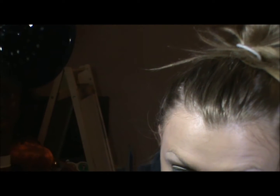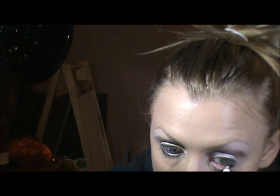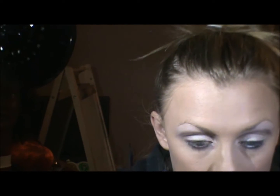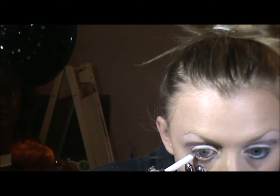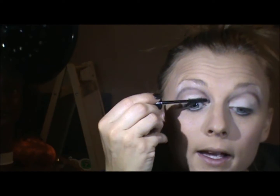Now I'm going to go in the waterline with a white pencil. I'm going to go in the lashes with a little Glam Eyes by Rimmel — this is dark black, or very black, I think.